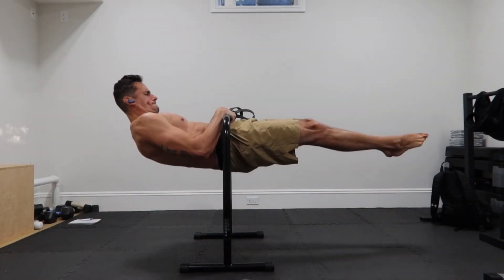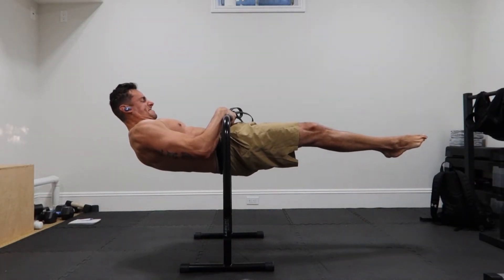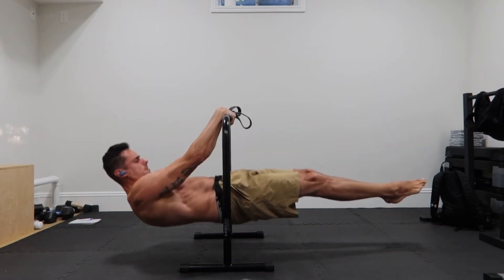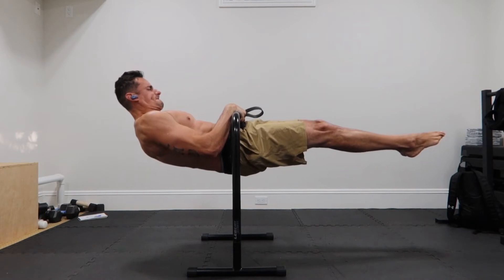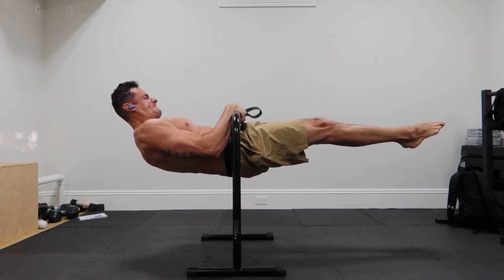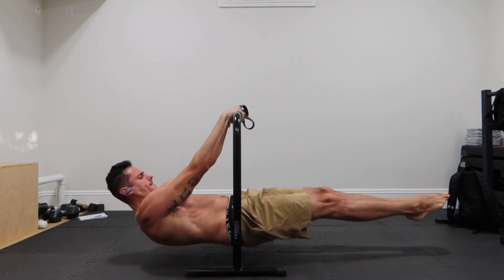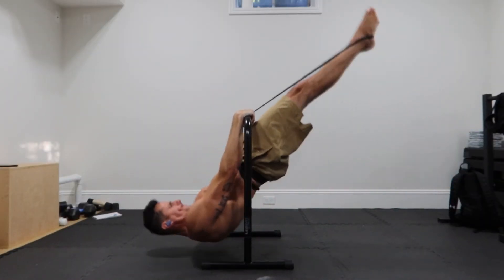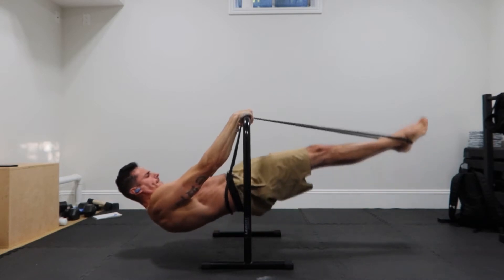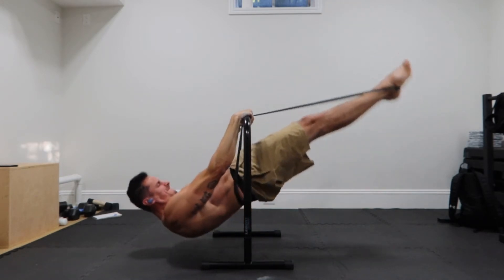Next, I'll do the bar touch with the black band. Make sure the band is very tight — these are very hard. I usually do about four seconds of those. I like this one quite a bit, very challenging. Next, I'll do these raises, same thing assisted with the black band. I try to go for five repetitions.